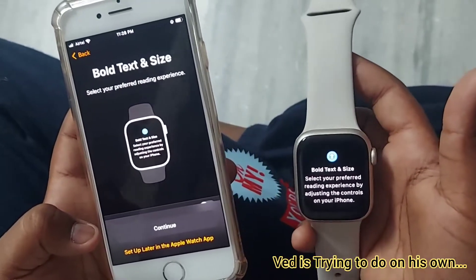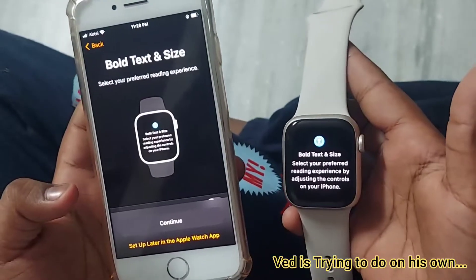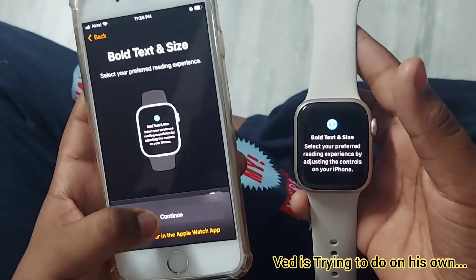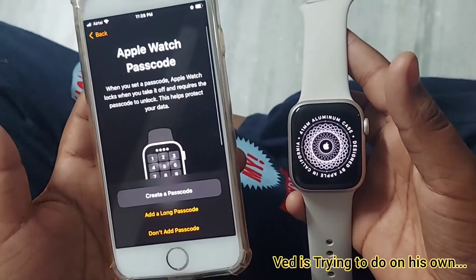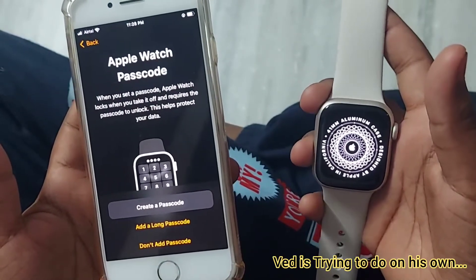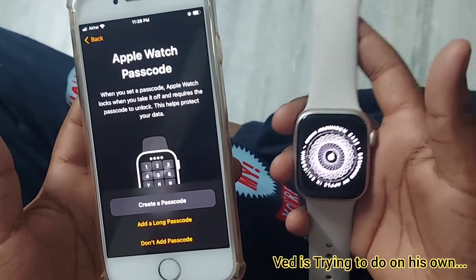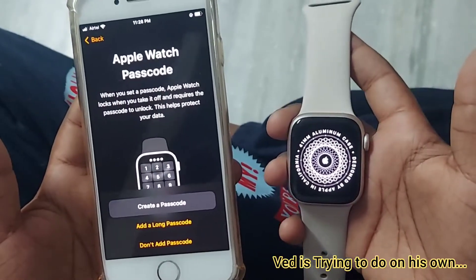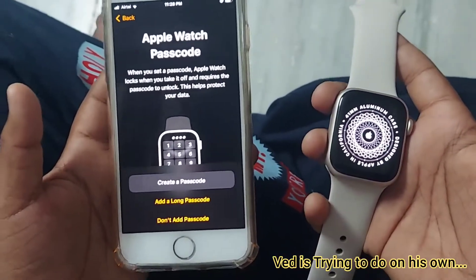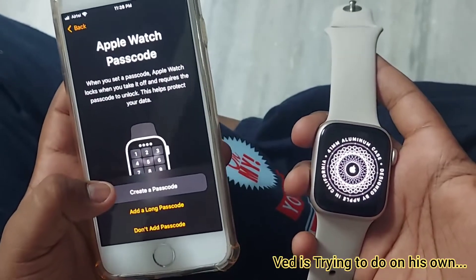It's asking about bold text and size — select your preferred reading experience. I'm clicking Continue. For the watch passcode, when you set a passcode, the Apple Watch locks when you take it off and requires the passcode to unlock. This helps protect your data.